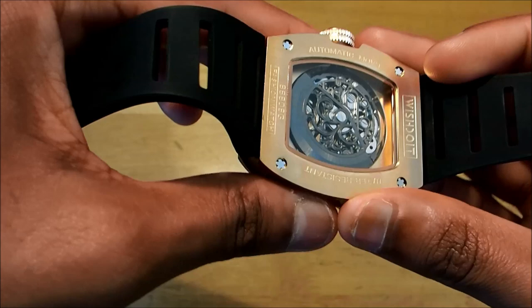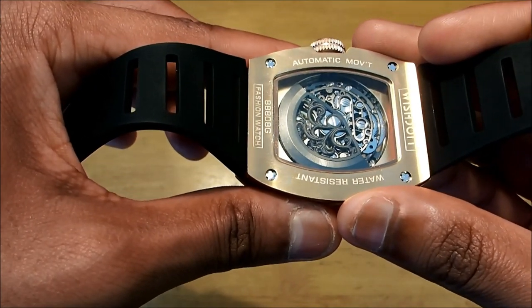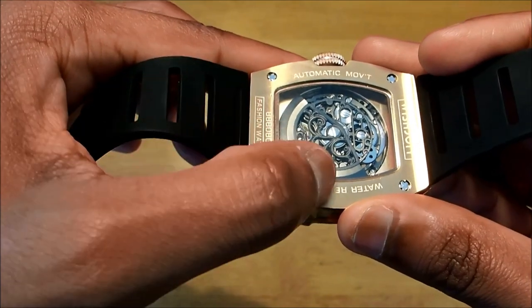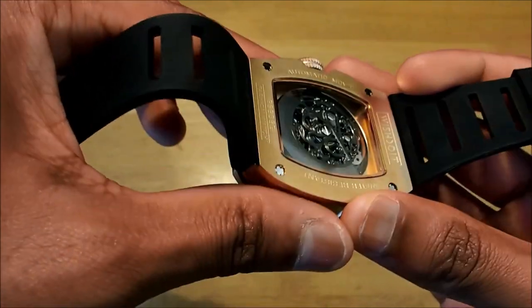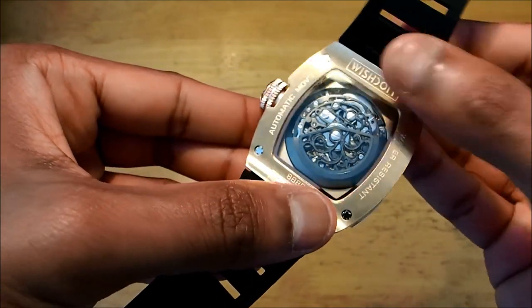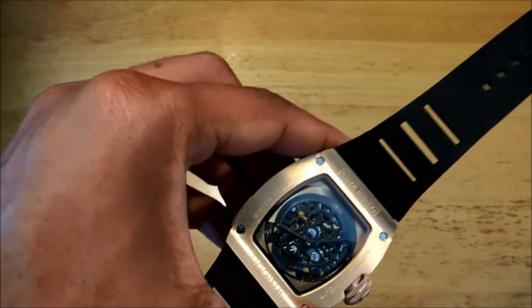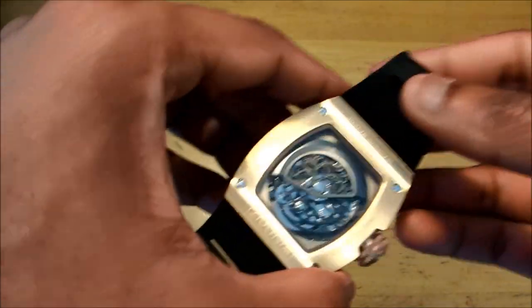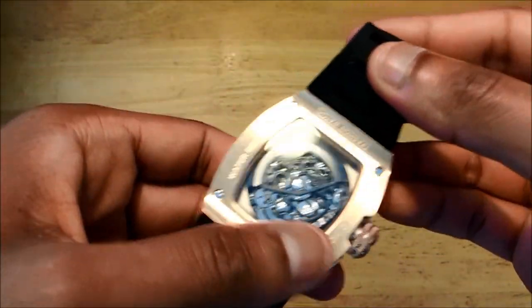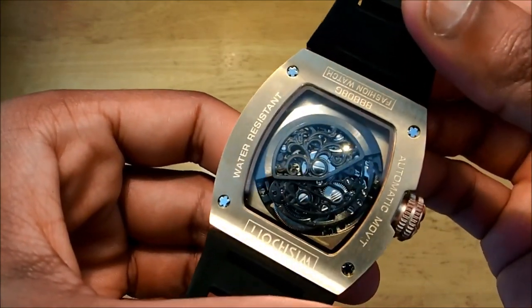Hopefully the camera's picking it up, but as you can see the rotor is custom-made with the design and different features. It says 'automatic movement' on the side, 'Wish Do It' at the top, and on the side it says 'waterproof.' It is a 5 ATM watch, so it wouldn't go anywhere near water — just a few splashes. If you go underwater this watch will stop working.